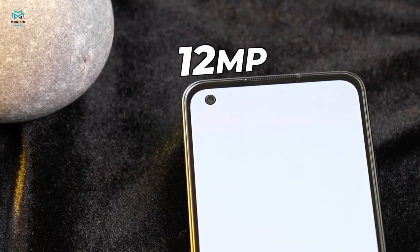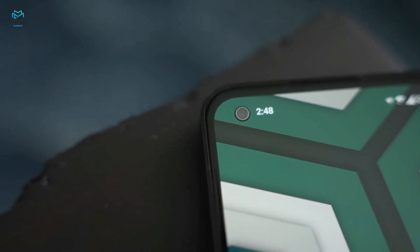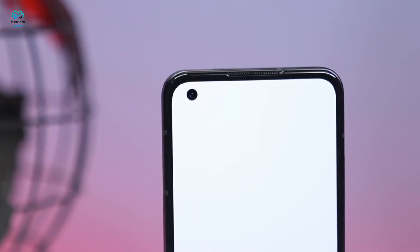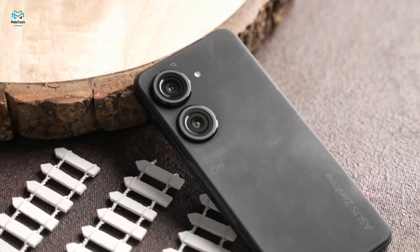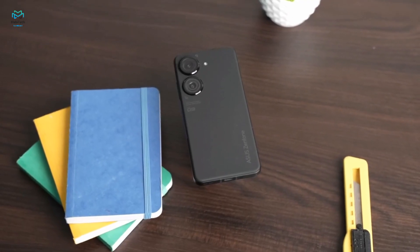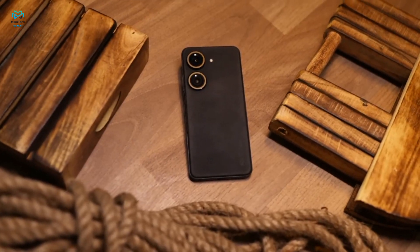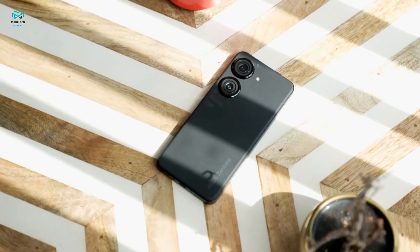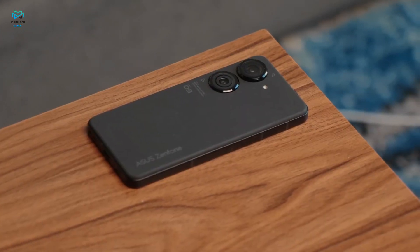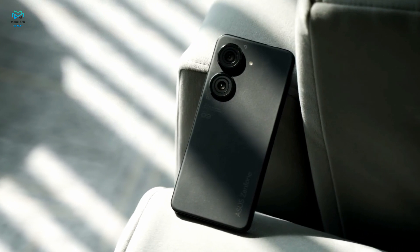Selfies from the 12MP front camera are perfect — there's excellent detail, saturated colors, and wide dynamic range. The camera has autofocus so the subject always comes out sharp. The Zenfone 9 can record video with the main camera up to 8K resolution at 24fps, though the quality of 8K is nothing special. 4K clips from the main camera are very decent with a lot of detail, high contrast, low noise, and vivid colors. The ultrawide camera is one of the better ones we've seen — sharp and detailed with great contrast, lovely colors, and very good stabilization.